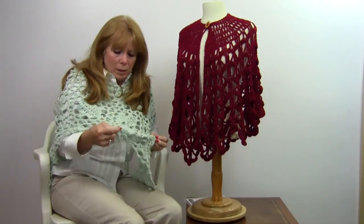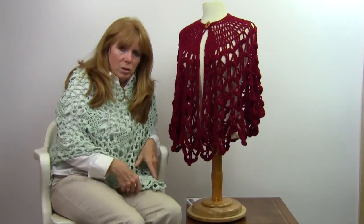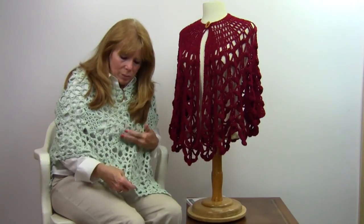The poncho that I'm wearing is actually called the Elegant Poncho. This is made out of worsted weight yarn — just search Elegant Poncho on Maggie's Crochet. Pattern number PA397 is available at maggyscrochet.com. Thank you very much for watching.